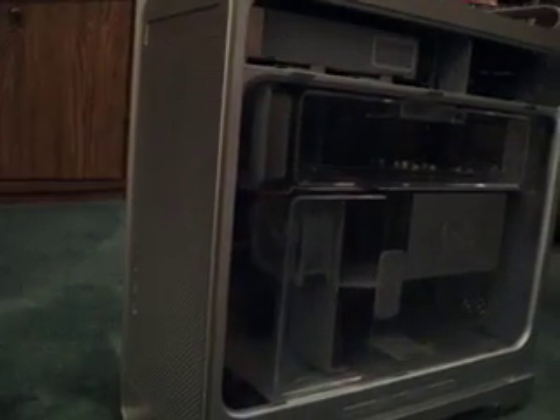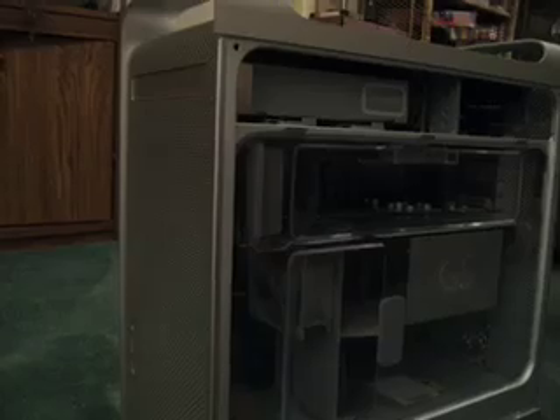If anyone has seen similar issues with their G5 or has any idea what exactly the problem could be, I would appreciate a response. Thank you.